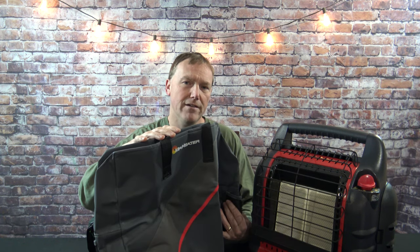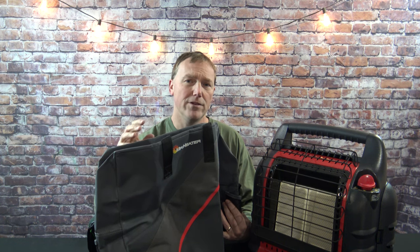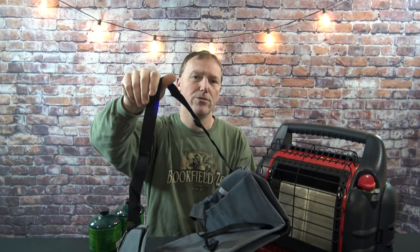These Mr. Heater carry bags are extremely heavy duty. They're very well made and for the price I think you get a lot of bang for the buck. One nice thing about having this carry bag is you do get a shoulder strap. So depending on what you're using this for, it might be a little easier to sling this over your shoulder and carry it out to the woods or along with your ice fishing shack.